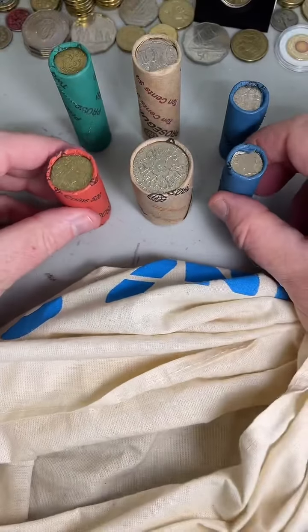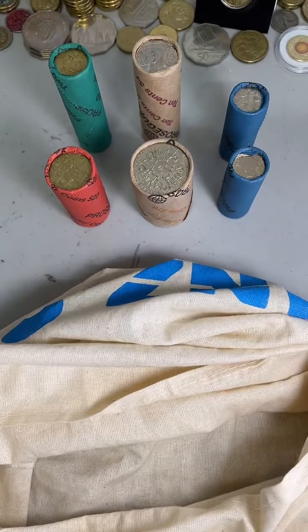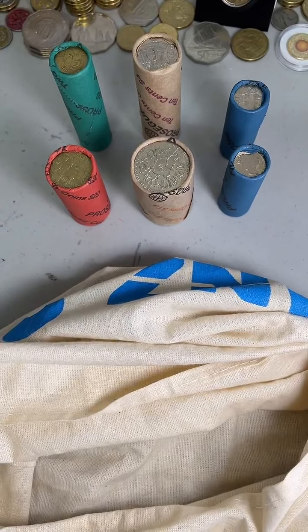Let's move the rolls across and let's go. G'day Ange, how's it going? Are you in the coin wheel today?